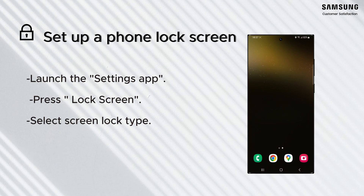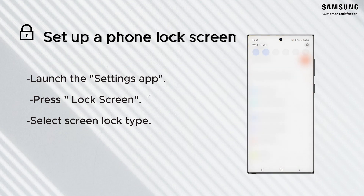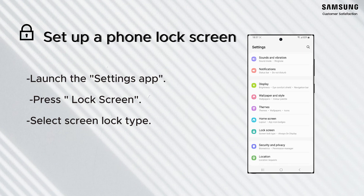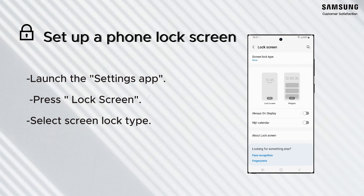To ensure your Galaxy phone security, you can set up a phone lock to use a password, PIN, or pattern. That way, even if someone gets their hands on your phone, they won't be able to access it.